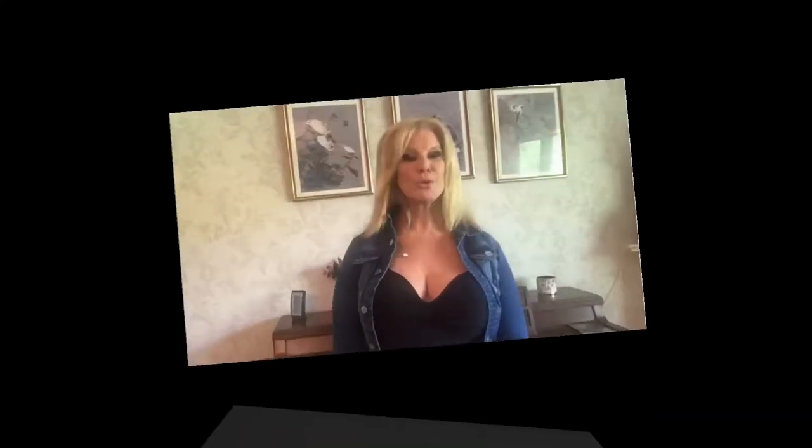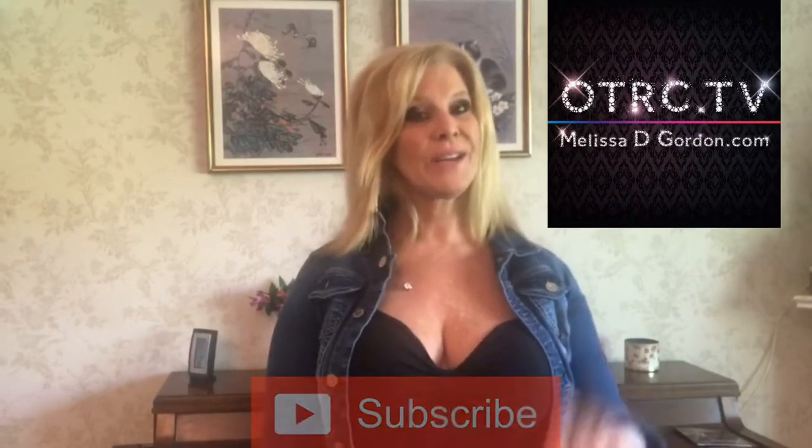Hi everyone, don't forget to subscribe. Today we're going to talk about how to make your live streams pop, covering camera techniques and how to make your camera and all your shots look absolutely perfect when you live stream. Welcome to OTRC TV. We're going to talk about camera angling and how to shoot a live stream and do it correctly.